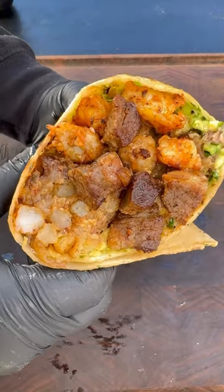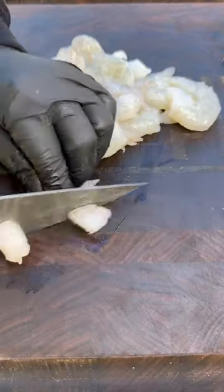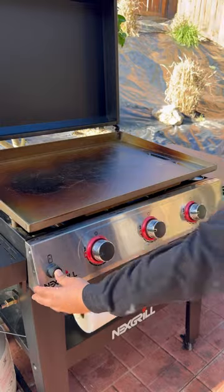Let's make some delicious surf and turf burritos on the Daytona 3 Burner Griddle by Next Grill. Let's go ahead and slice up the steak and the shrimp, seasoning them both up with Cajun seasoning.